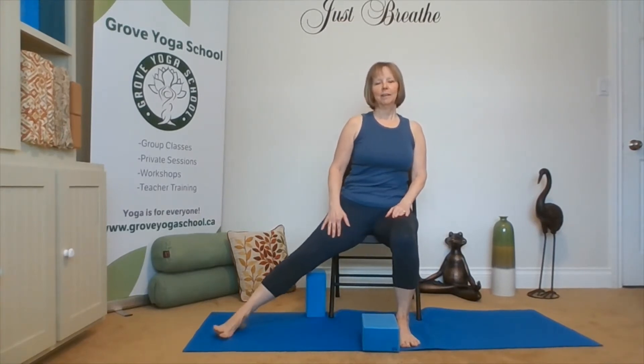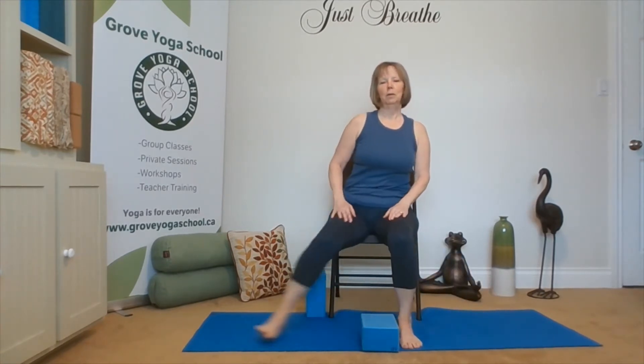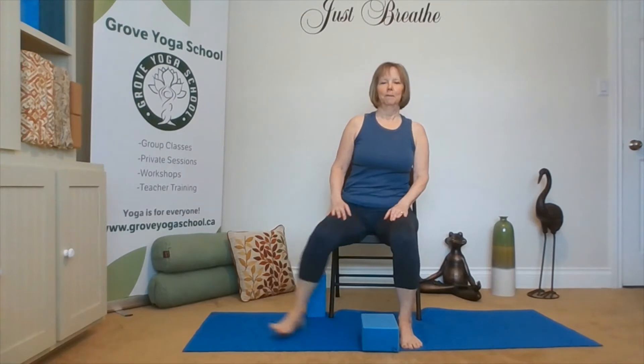Extending the right leg out, long, and in. Extending the other leg out, long, and in. Let's take it to the side and in, and up to the side and in. Maybe a couple times — that felt good. Coming back to center.